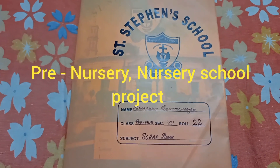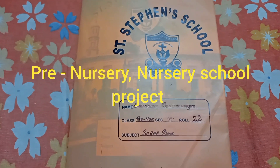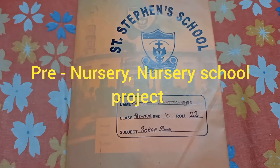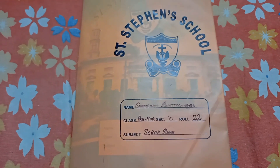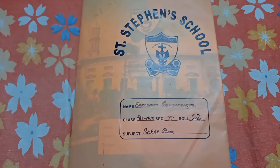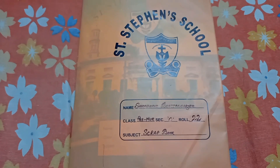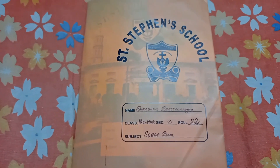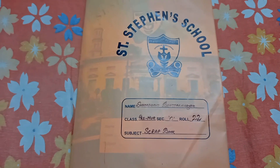Today we are going to start this video. This video is going to be a book for students. I am going to show you how to do this project and I will show you how to do this video.